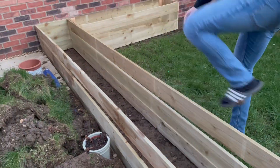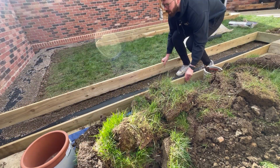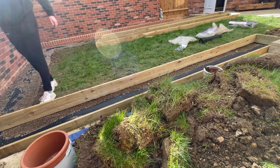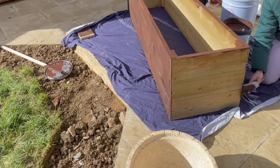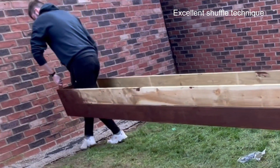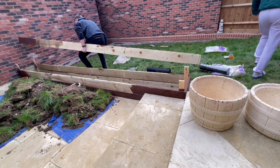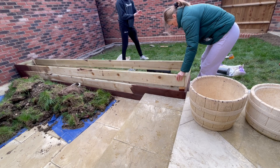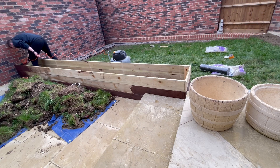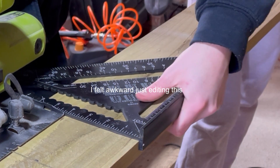Each of these square planters followed the same principle. We'd build each layer, put them into place to test they fit, then sort out the membrane and the level of the gravel, and then fix it all together with these supporting braces — you can see them there, Liv's painting it. The rest of the square planters are really just rinsing and repeating this same process. I've included clips of the remaining builds, just a highlight reel, but if you want to skip forward to where I build the more awkward planters, timestamps are in the description.